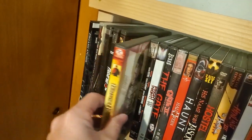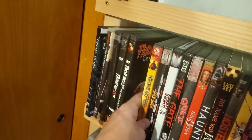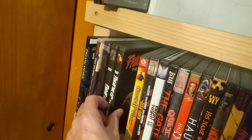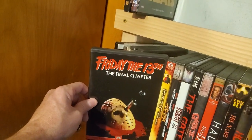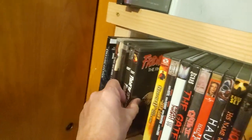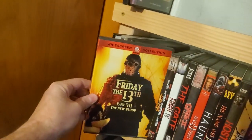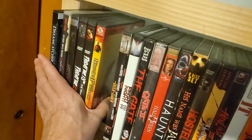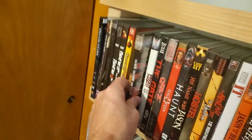I'm thinking about just getting rid of some of these — I definitely have additional copies or have Blu-ray sets of some. I love this one though — it's one of the best movies of the series and the coolest cover. Then Paramount started releasing these with different artwork, which wasn't that great. It's hard to get rid of stuff, so I may just keep it.